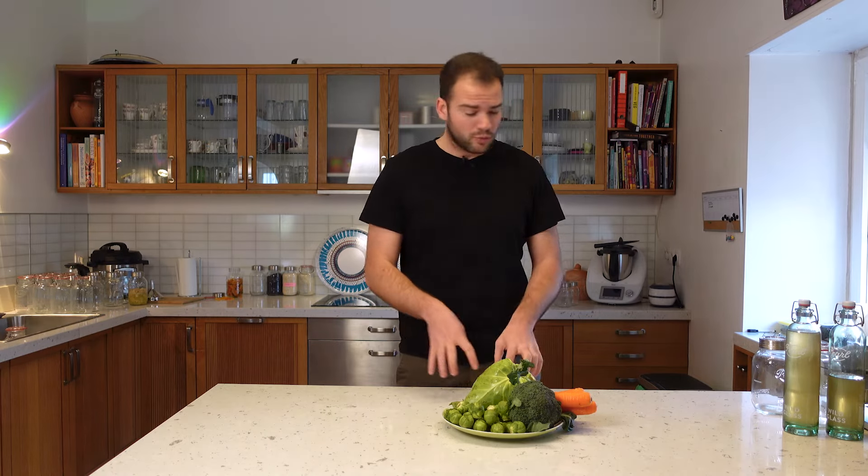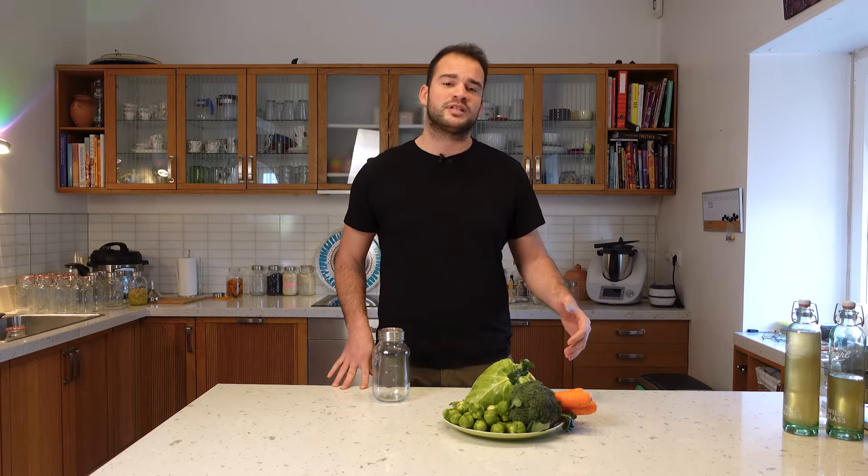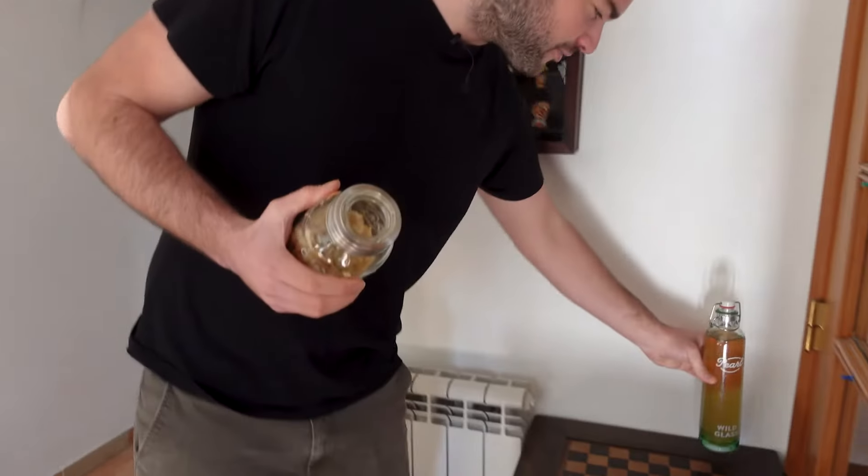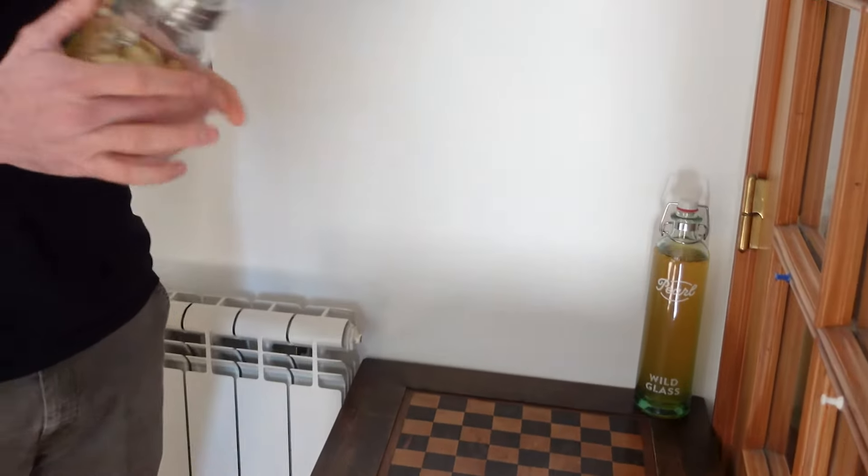If you don't want to wait two or three months for a finished product, you can get fancy and use a heating pad. Put your jars on top of the heating pad set at 21 to 25 degrees, and that way you can always control the temperature of your ferments. But you don't have to be that fancy — you can just leave your ferments in your living area, wherever it is: your kitchen, living space, or room. It might even be a cool conversation starter — people ask what it is and you can use it as decoration.